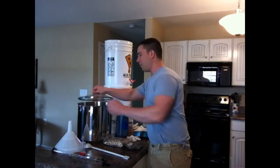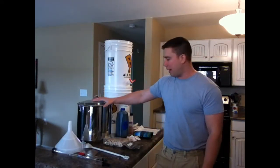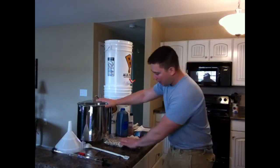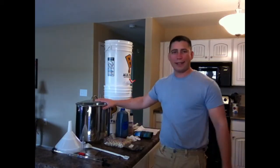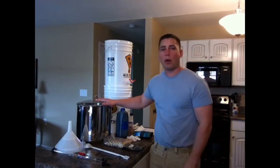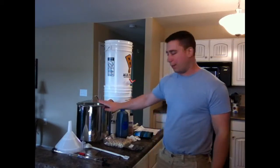This here is our 22-quart brew kettle. I picked it up at Walmart — it wasn't outrageously priced at all. I've brewed several batches with it and really like it. I think this is actually made by Better Homes and Gardens. It's 22 quarts and well worth the money.